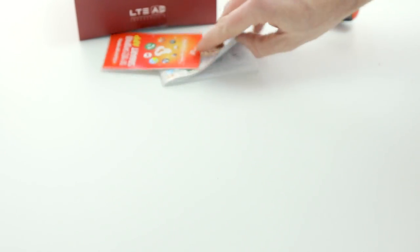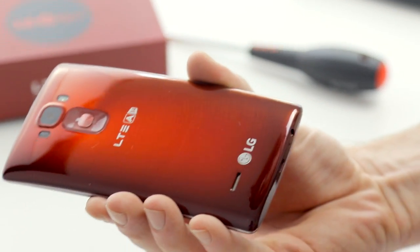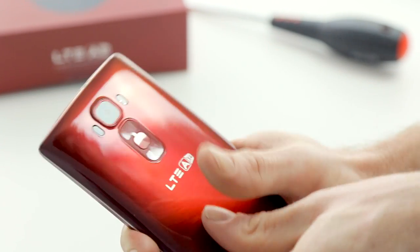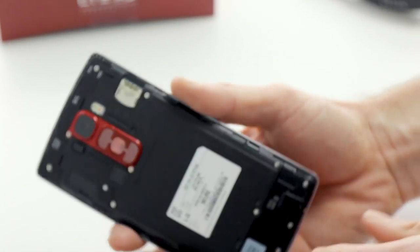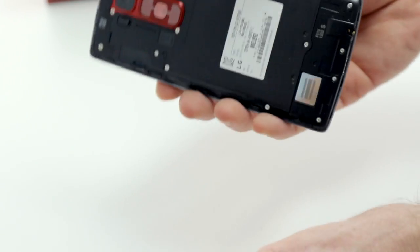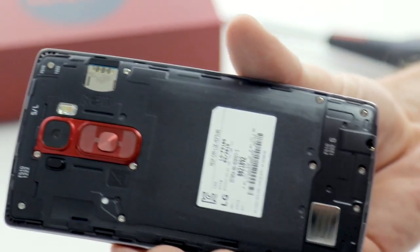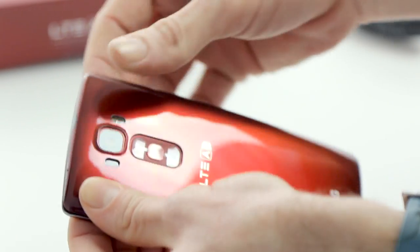Let's have a quick look at the phone itself. We've got the Flamenco Red, which is actually my personal favourite — I really like this colour. Let's pop the back off. We've obviously got our battery already inserted. You can see the curve of the G Flex 2 is not quite as pronounced as the original G Flex, but still quite noticeable. The battery is actually non-removable this time around, but you can see the slots for the cards.